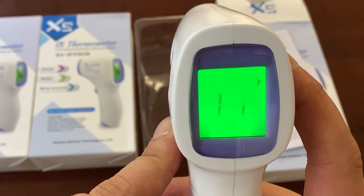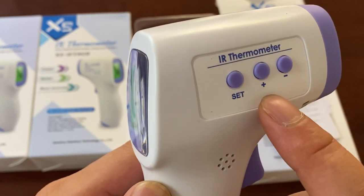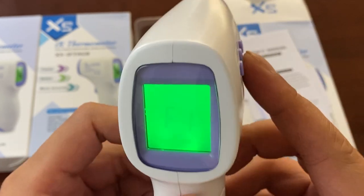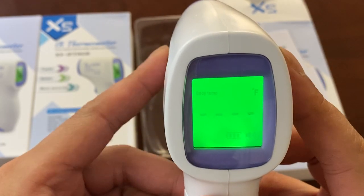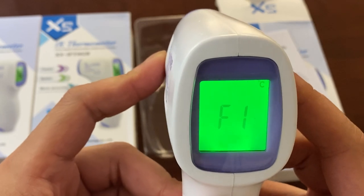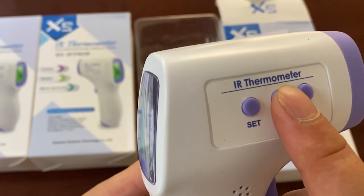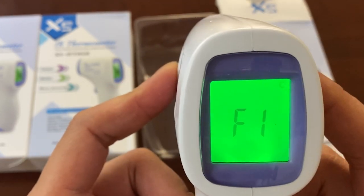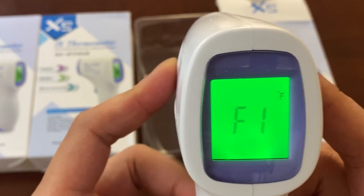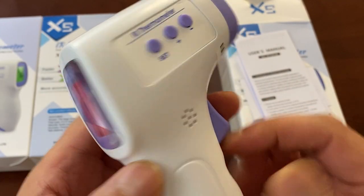Once you see that, you can press this button — the center one with the plus symbol. Let's turn it on again. Set it. Once you press it, it changes between Celsius and Fahrenheit. Then you just hit the trigger again and you're all set.